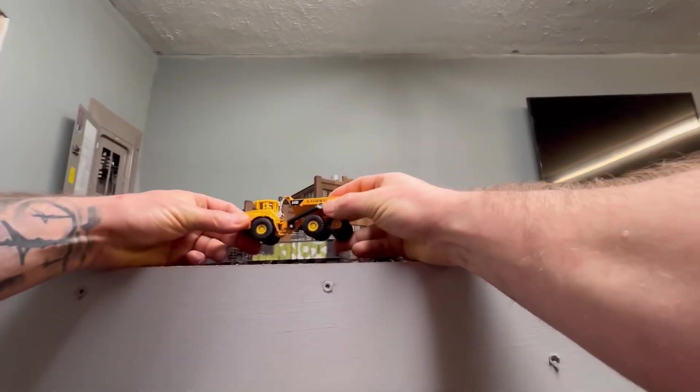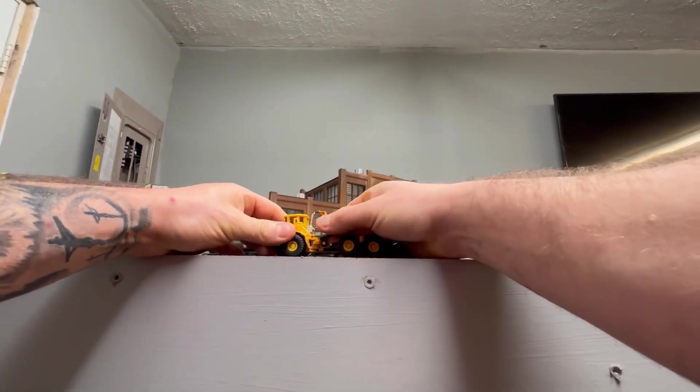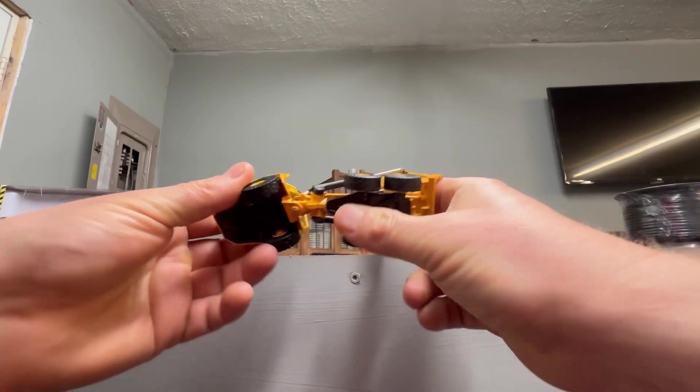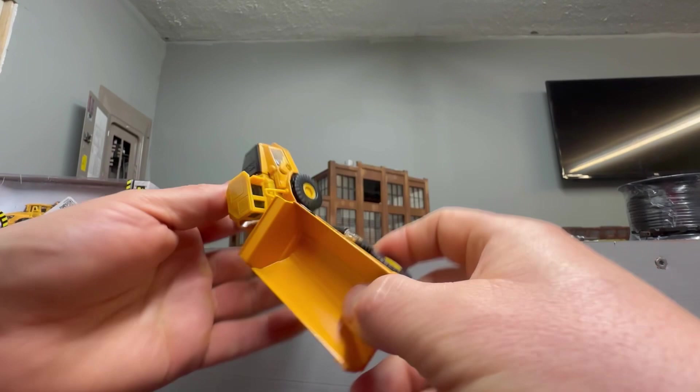I'm showing you guys that I got this new little toy here — it's a little dump truck. The dump bed raises pretty good and swivels pretty good. It was quite cheap on AliExpress, you can get these very cheap — a nice buy.